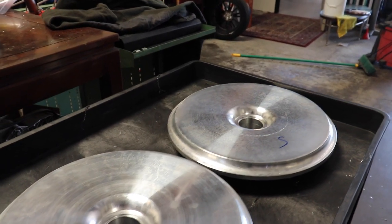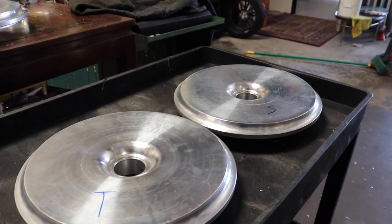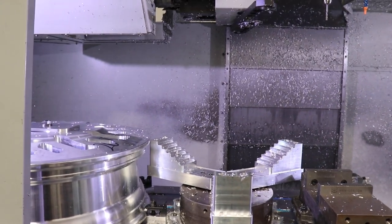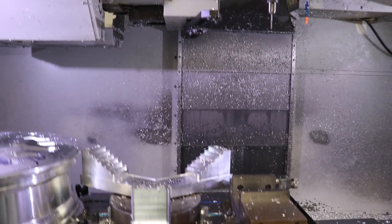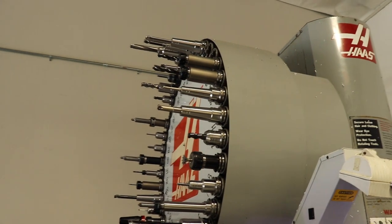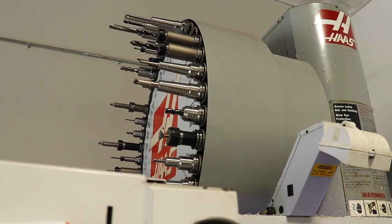Now the next stop is actually seeing these get turned into what you saw on the computer. Just doing a little warm-up process right now, finding where the table is. It's like 12 tools right now — and that's the tool carousel up there. This machine has 40 tools. It pulls the tool out and does a tool change.